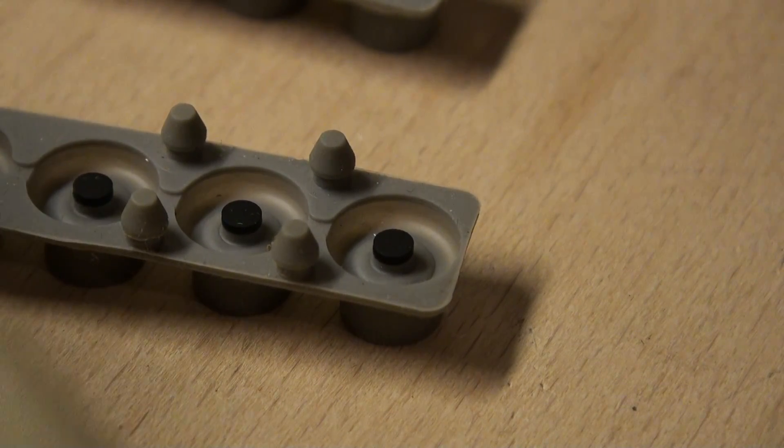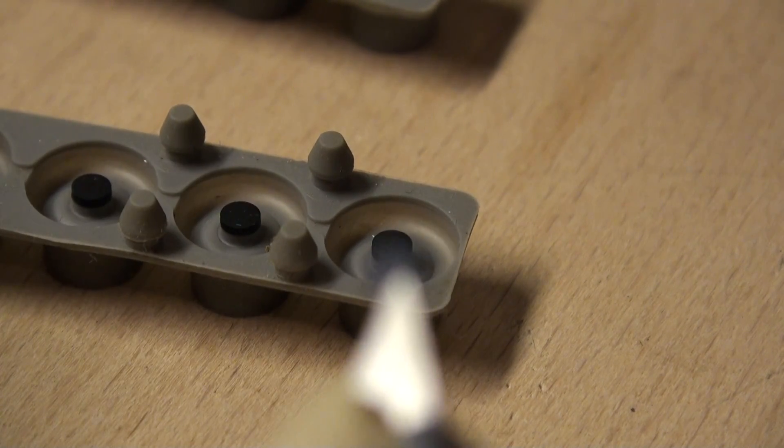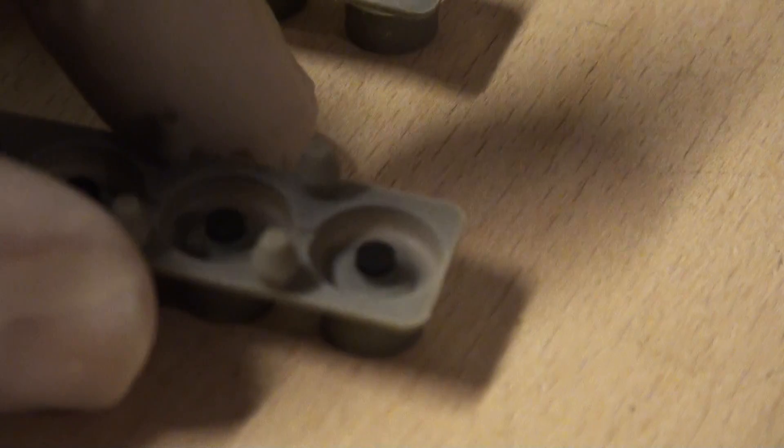I'm just going to use the tweezers here to pick one of these out. A little difficult to get them loose. There we are — here's one of them loose. Let's see if I can do this, reaching around the camera.